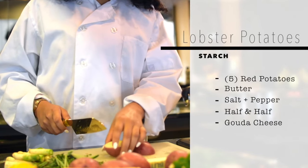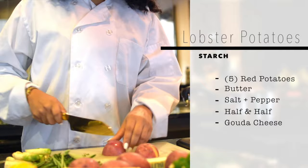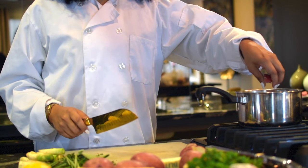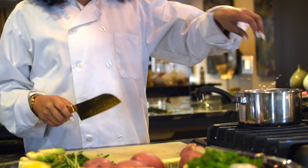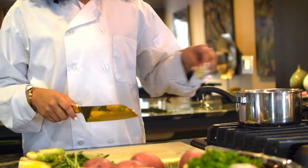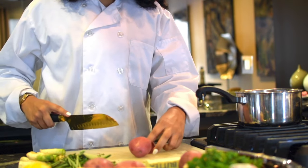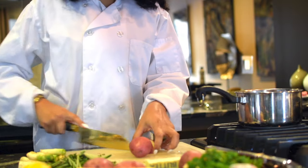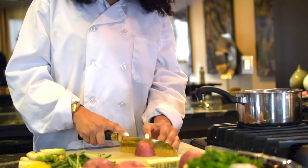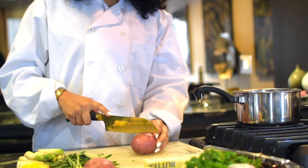Now we're going to start on our lobster mashed potatoes. So we're going to start by cutting up some red potatoes — you're going to start cutting in half, and then just cut it in half again. We're going to put that in our pot that is boiling with water. Be careful. Our pot already has water, salt and pepper, just to give the mashed potatoes a little bit of flavor. That's the same if you're boiling pasta. It's a labor of love.